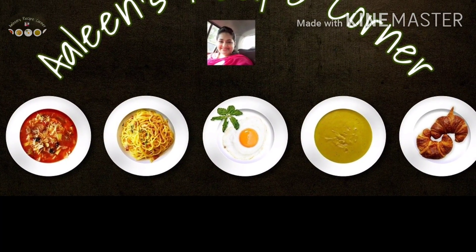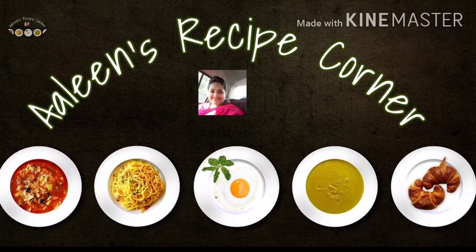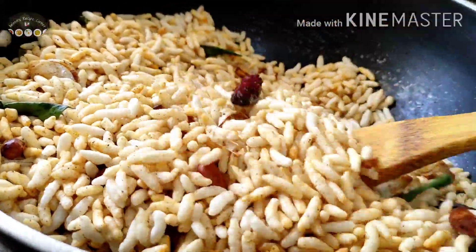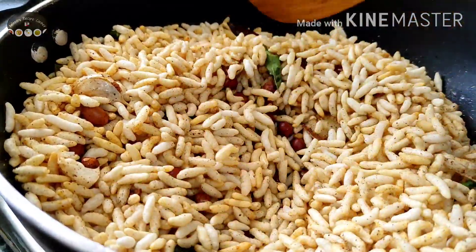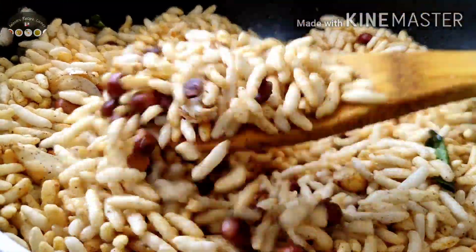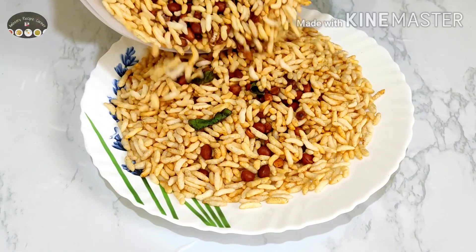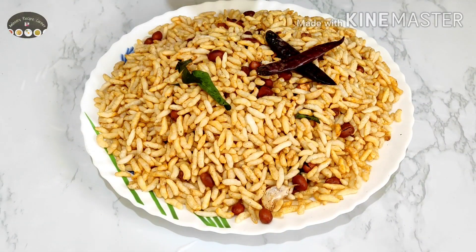Hi all, welcome back to Arlene's Recipe Corner. In this video I'm going to show you how I made this yummy and healthy tea time snack recipe. It's crisp, crunchy, healthy, and does not take more than 5 minutes. This is my way of making churmur recipe, or a spicy puffed rice recipe, which is also called murmur chivda. I hope you will like this recipe of mine, so keep watching till the end.